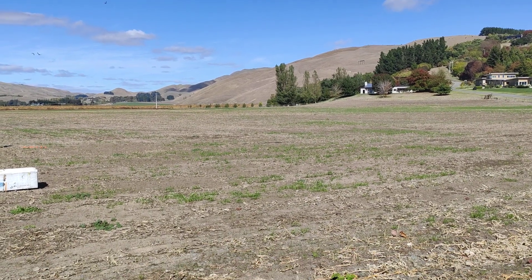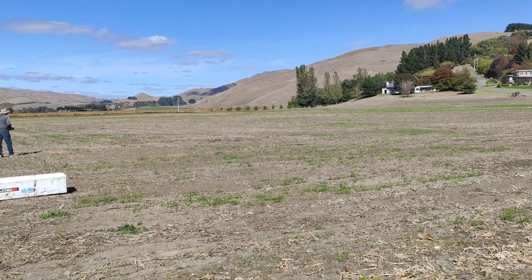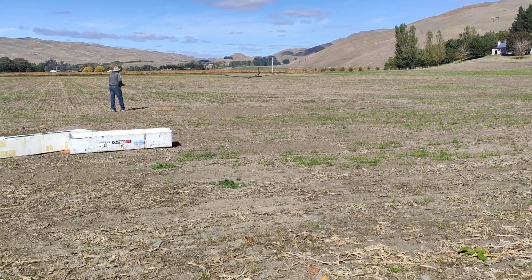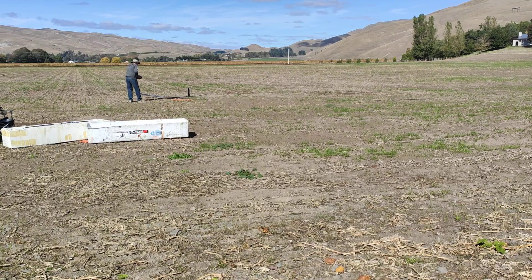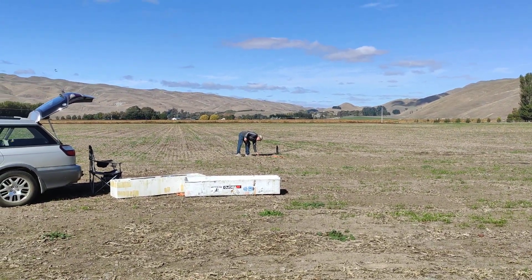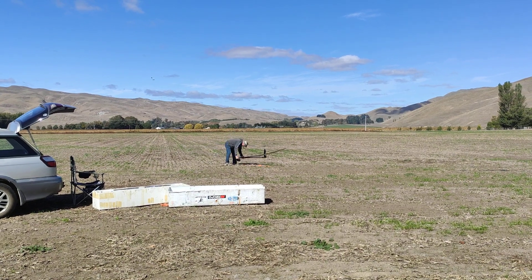Look at that. Where's it going then? It's going to land it by the orange. Woah. Well done. Can we see it? Woah, look at that.